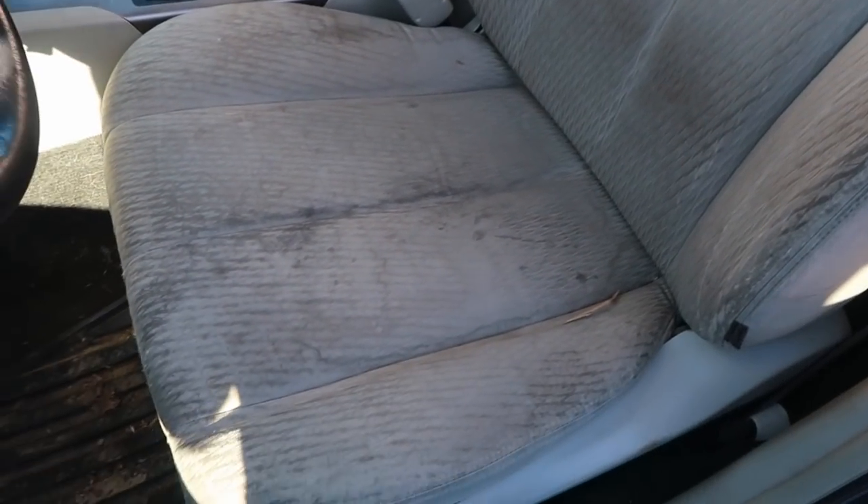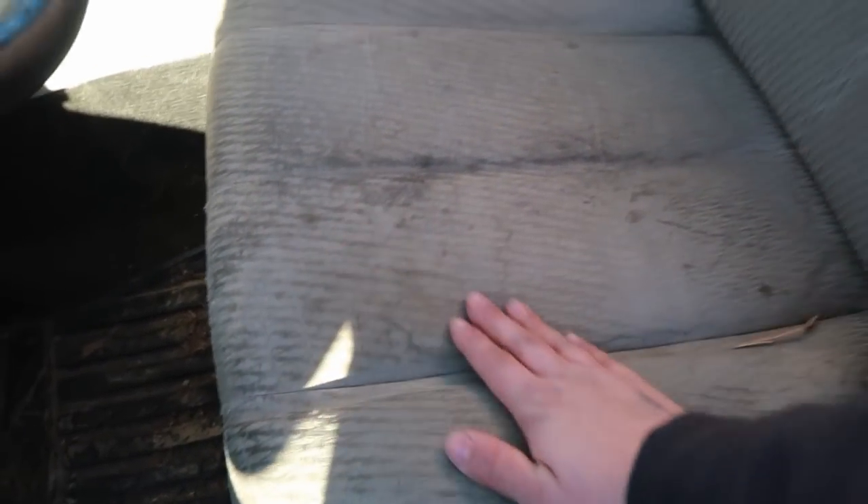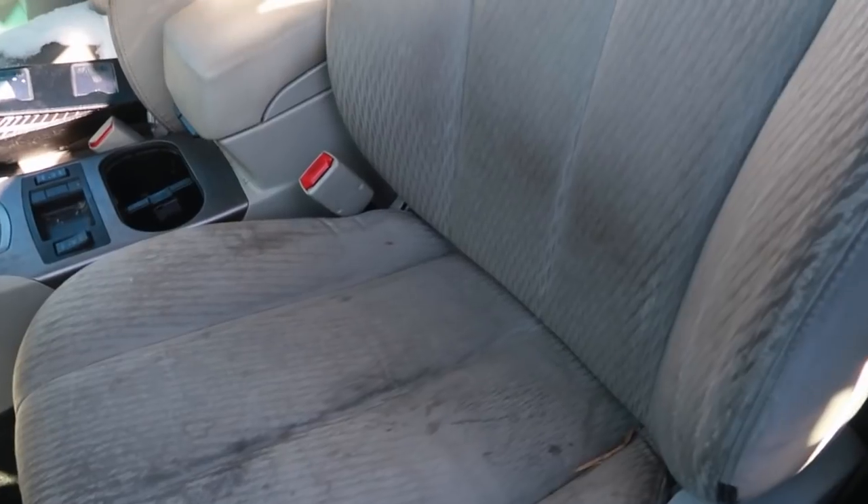Can anyone tell me why Subaru seats stain so easily? It's something I hate — mine looks so scuzzy, and it's like a little drop of water gives you a water stain. I really dislike it.